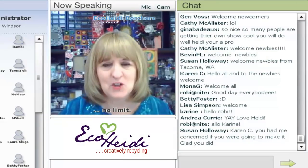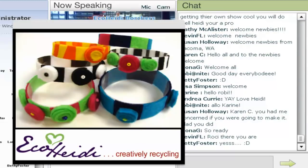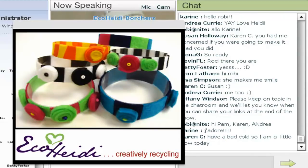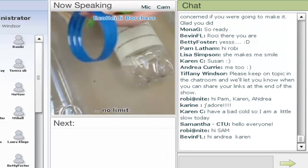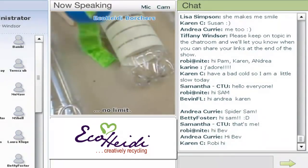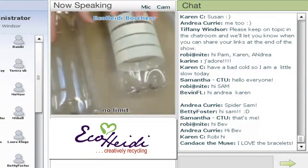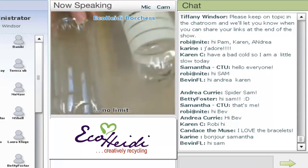My first project is eco water bottle bracelets. A lot of you have seen my eco water bottles and these are what we're going to make today. I've been showing these water bottle bracelets for some time — they're made out of a water bottle. I've shown where we just wrap them with fabric, but today I found that if I put felt on them I could kind of get them to look like they were felted.